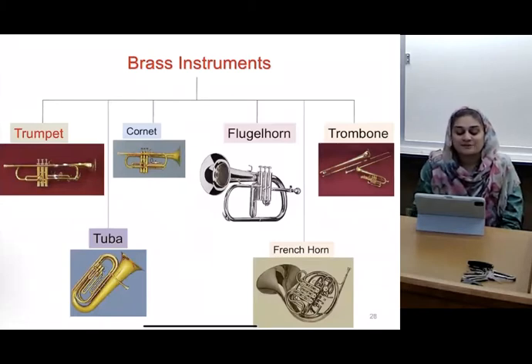Different kinds of brass instruments include a trumpet or tuba, a flugelhorn, a trombone, or a French horn. Anybody play the French horn?